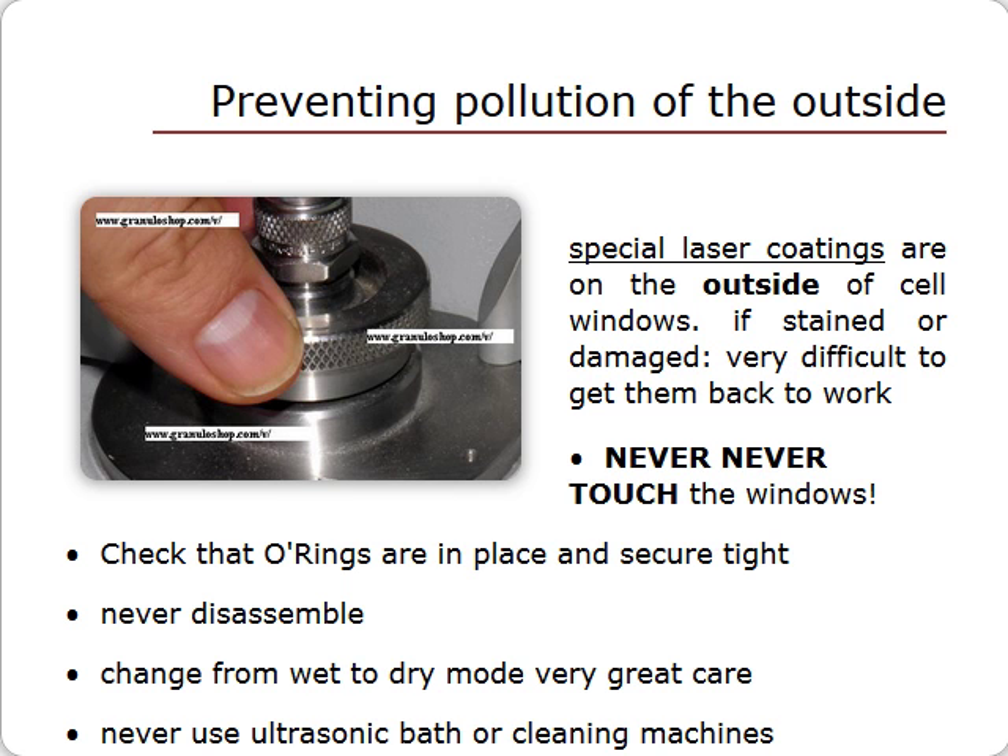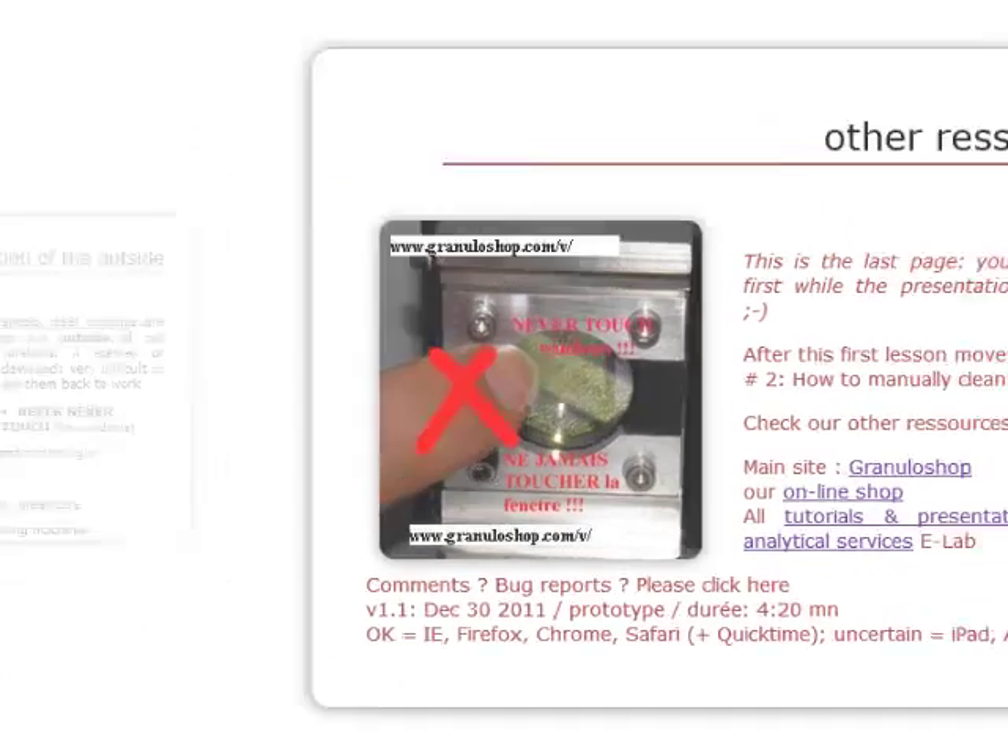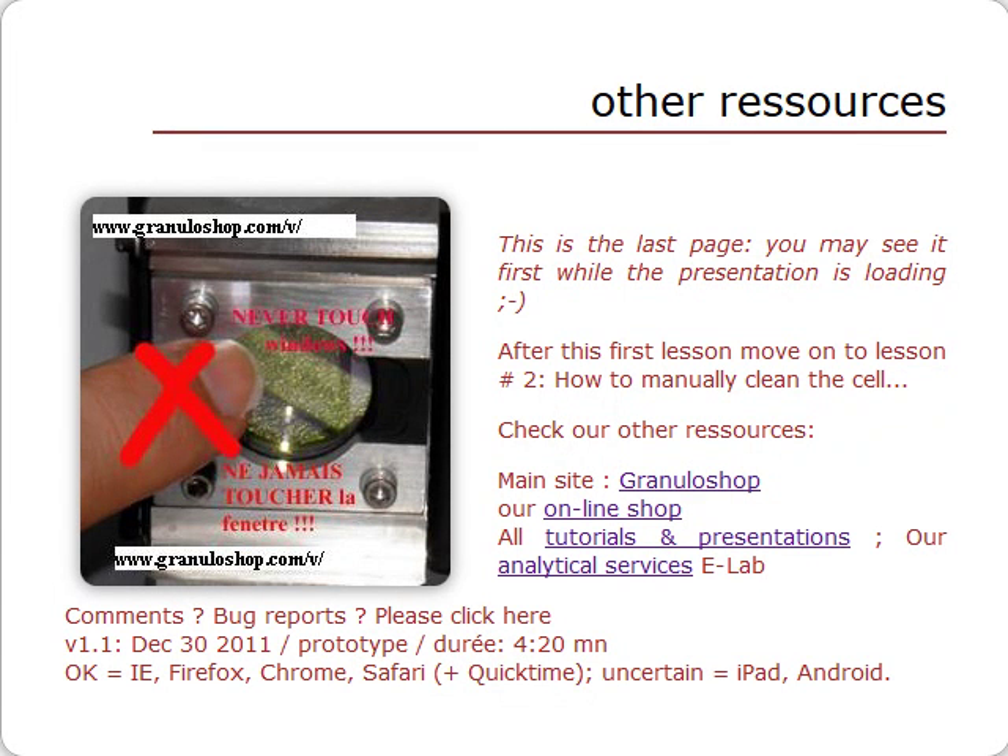Never attempt to disassemble the sample cell. Pay extra attention to what you are doing whenever you switch an instrument from wet to dry modes. Obviously, you should not attempt to clean the sample cell in a sonicated bath or a washing machine. Our lesson 1 on preventive maintenance of a laser particle size analyzer is now over. If you still cannot get a valid set zero, you will have to manually clean the inside of the cell — this will be our lesson 2.